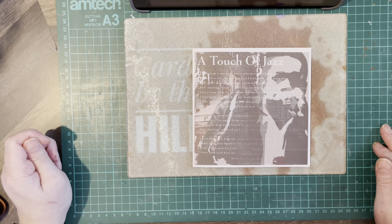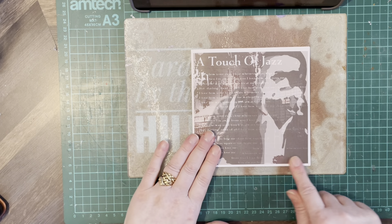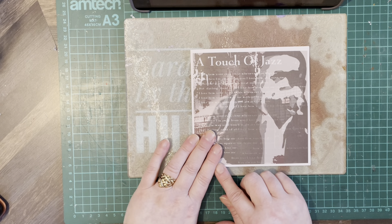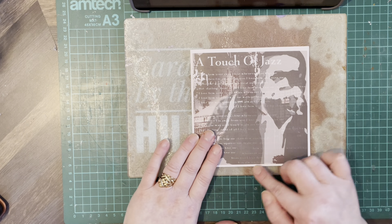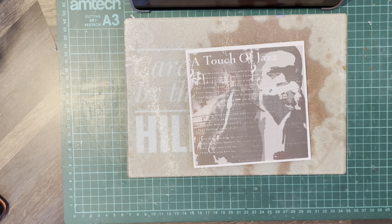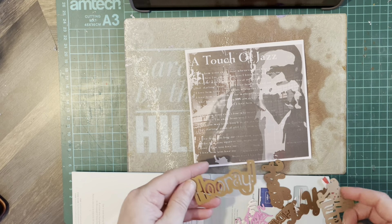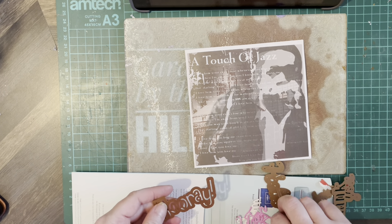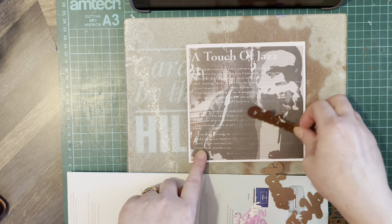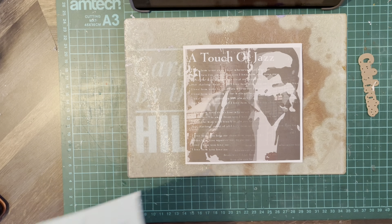I don't want to do too much to it, to be fair. I'll find an edge to go around the paper, and I think we'll have something across here. Celebrate, maybe — let's go with that.